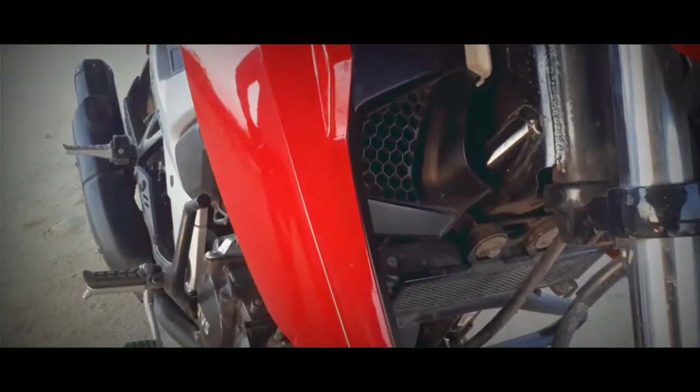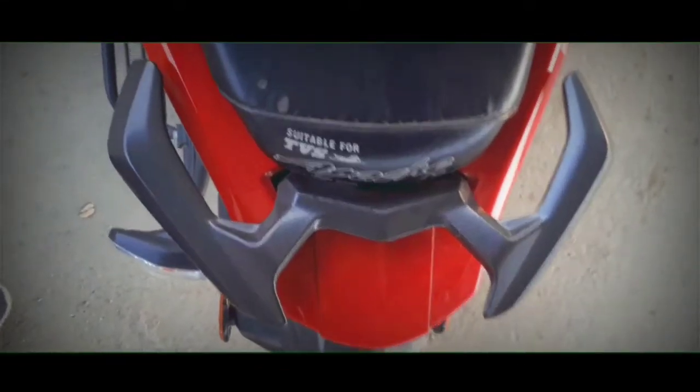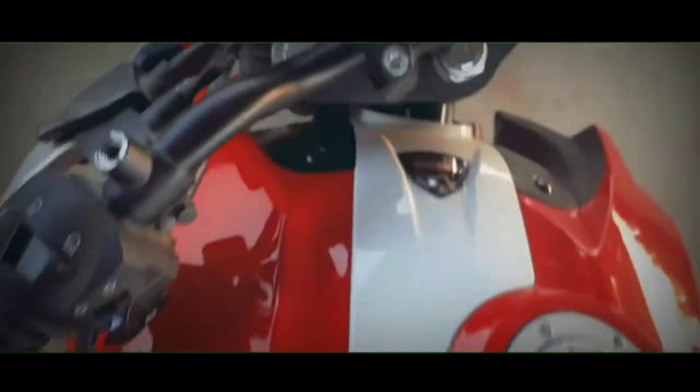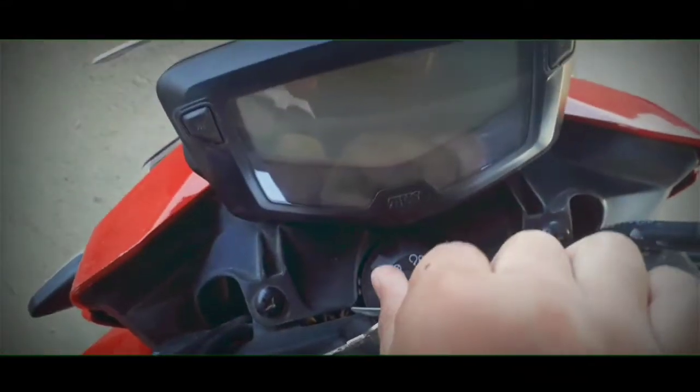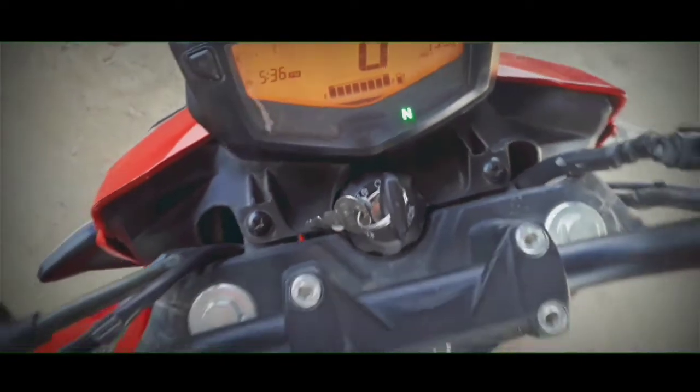This video is brought to you by B.A.C.T. Hello friends, this is Tech Zakir channel and today I will bring you a new bike, which is the TVS Apache 160 RTR 4V.